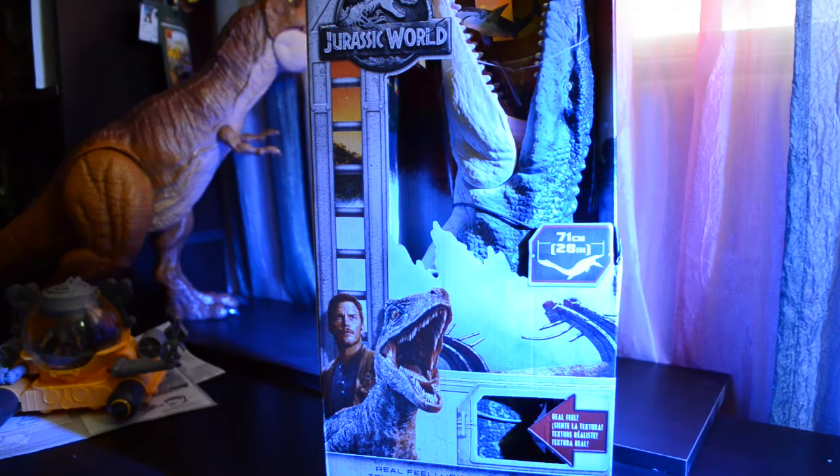The good news is you're fairly safe inside your deep dive submarine. The bad news is the Isla Nublar Lagoon is not as empty as you thought it was. By the looks of the back of this box, something has survived. That's right, Dino fans — on April 16th I was very fortunate to be able to pick up my very own Jurassic World Real Feel Mosasaurus. Let's get her out of the box.